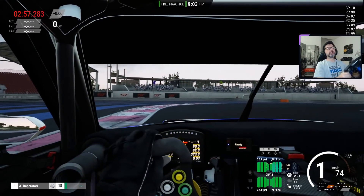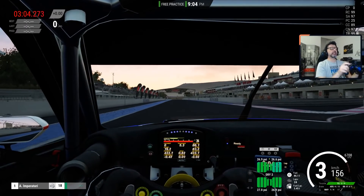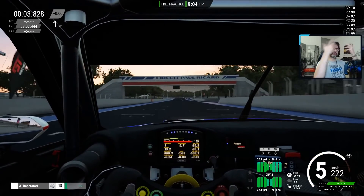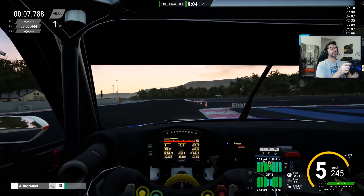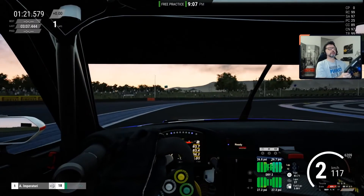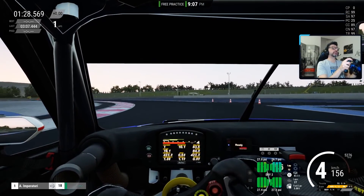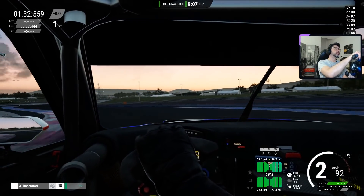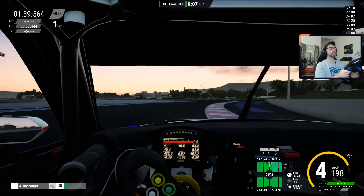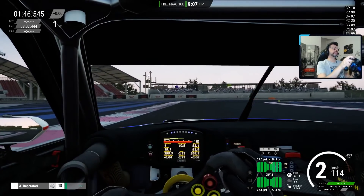Now let's start our second lap — tires are already going up in pressure. I'd like you to have a look at the tire HUD while I go through the various turns. Watch the pressures — they keep rising, but they also change left and right depending on what we do at the track. Look at the pressures at the rear: 27.4, 27.3 left and right; now 27.5, 27.3; now 27.6 at the rear left, 27.3 at the rear right.